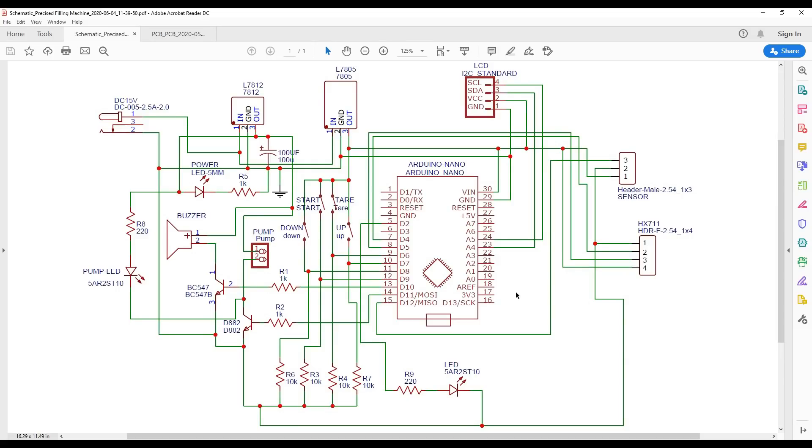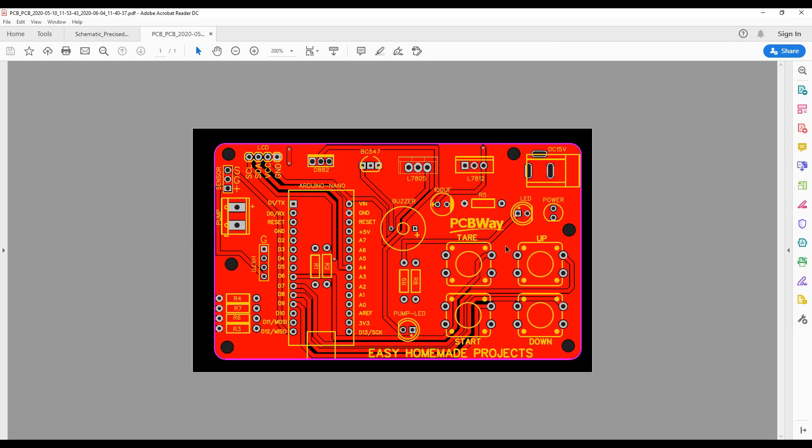This is the circuit diagram of our project. After making the circuit diagram, I designed a custom PCB. After designing the PCB, I generated Gerber files for PCB fabrication.